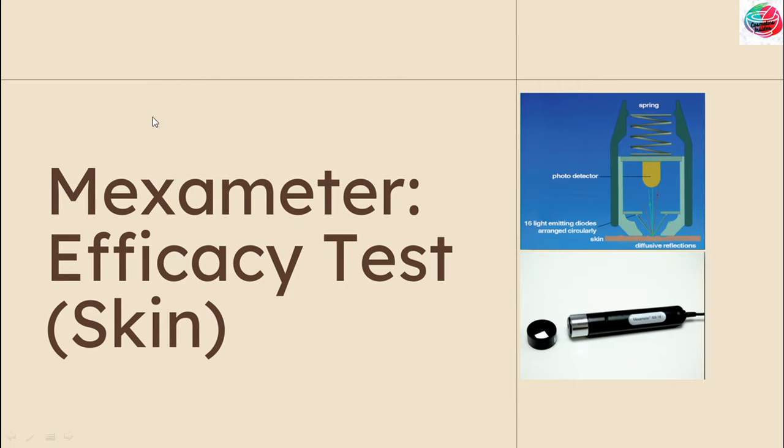Hello friends, welcome to my channel. I am Diksha Ramtekkar. I have already told you about the efficacy testing of cosmetic products.